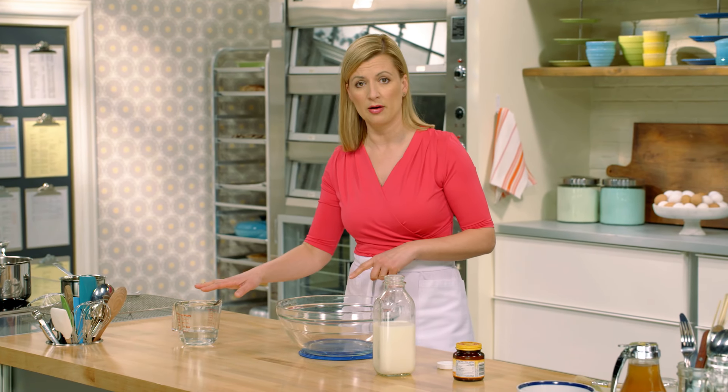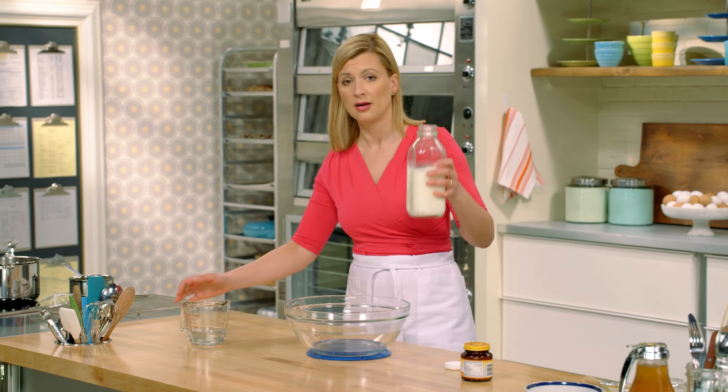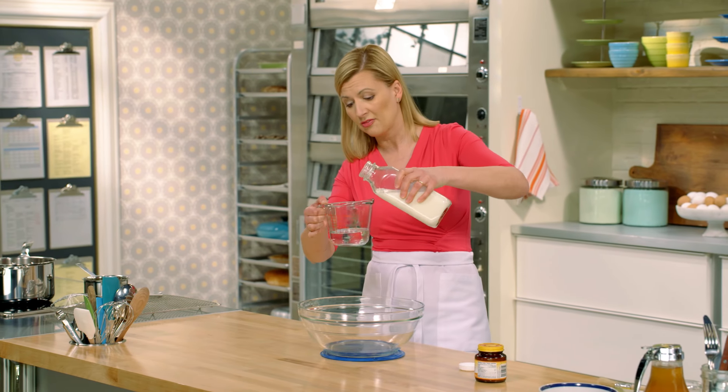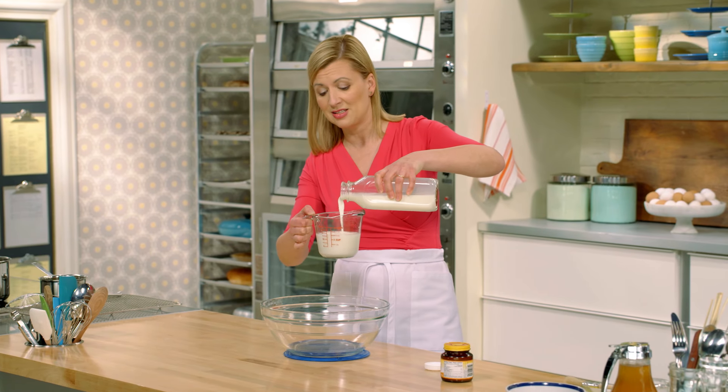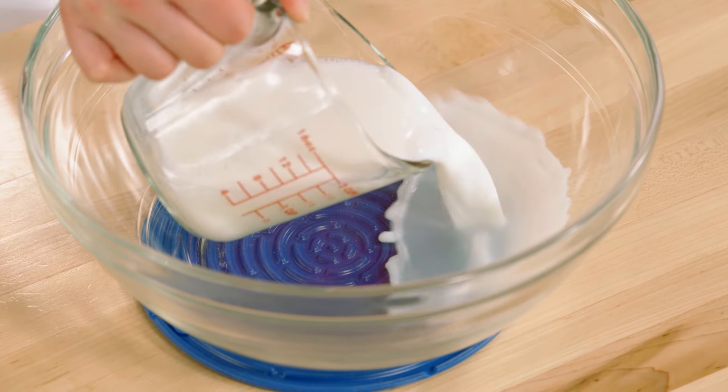Two-thirds of a cup of hot water — what I do is pour hot tap water, and then when I pour in my two-thirds of a cup of milk, the temperature evens out to that ideal 110, just above body temperature.